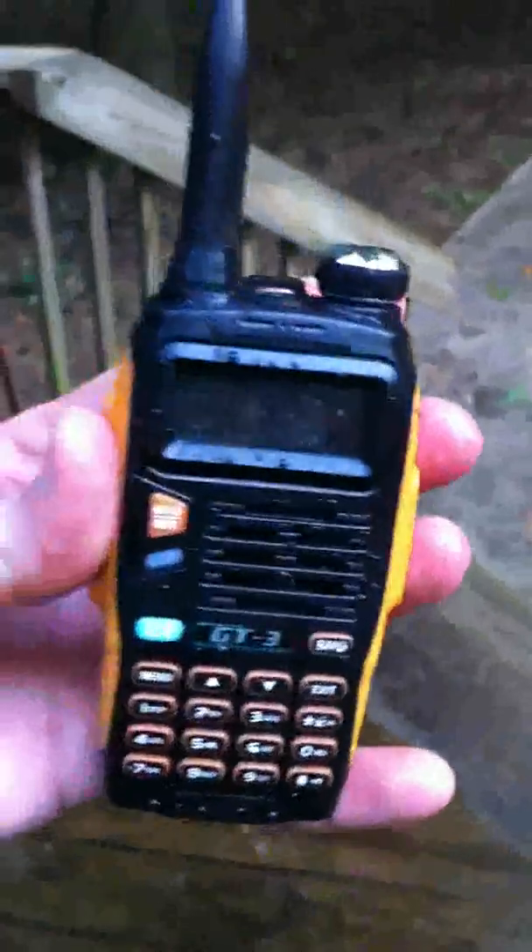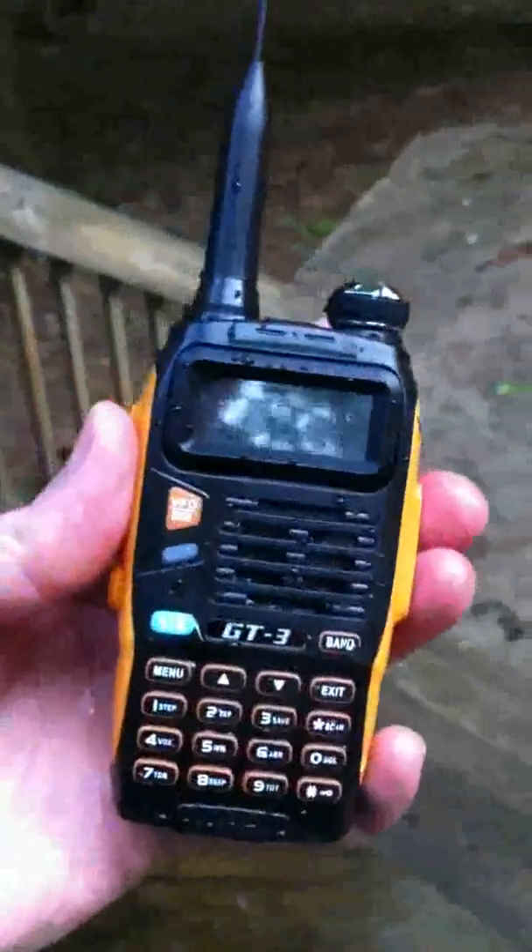All right, pushed the wrong button there. So here he is. He's been thoroughly soaked again. Just like last time, it looks like the display has just died. Looks like the display is still functional.